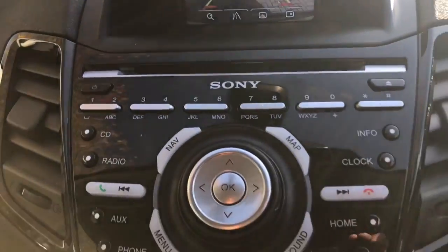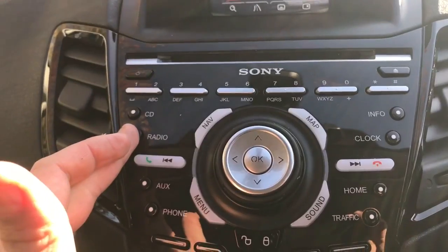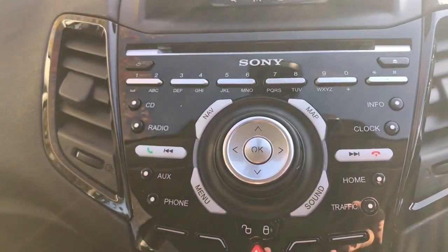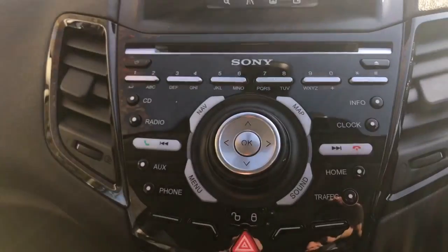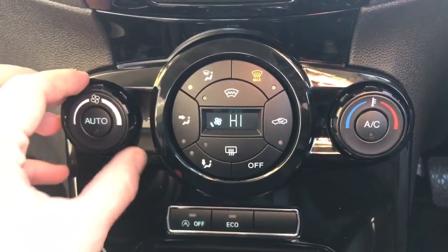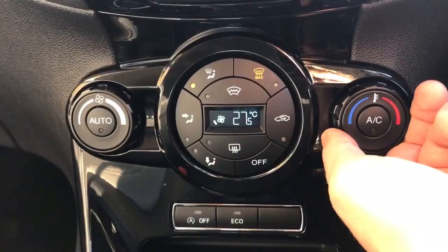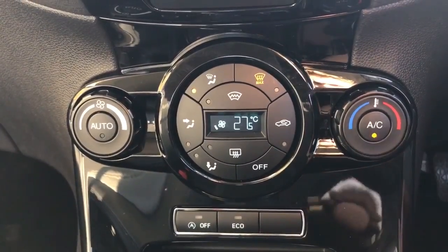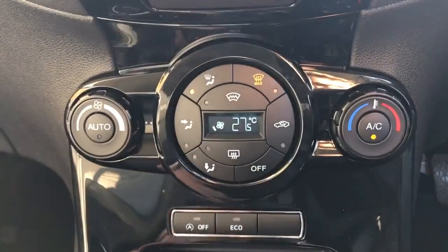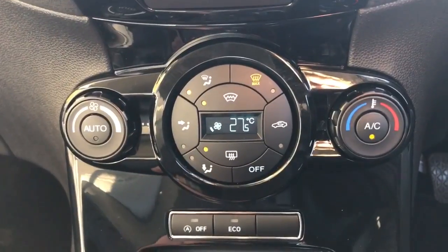Working our way down, we've got the CD player on the unit just there. The satellite navigation buttons allow you to change the radio band and frequency, and the auxiliary button selects USB and Bluetooth audio. Beneath that we have climate control — you can adjust fan speed on the left hand side and temperature on the right. That button turns the air conditioning on, or you can hit auto and the car will maintain the temperature for you. There's also a heated front screen as well as the heated rear screen.